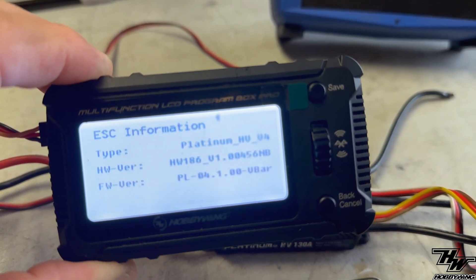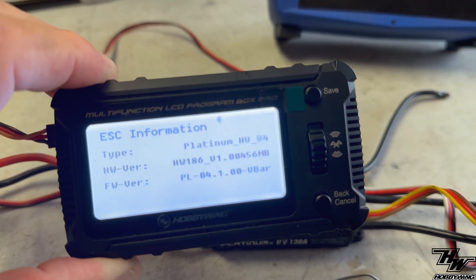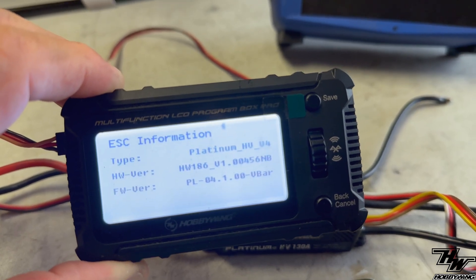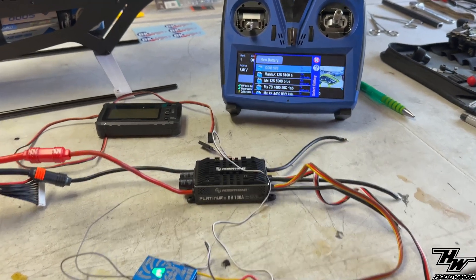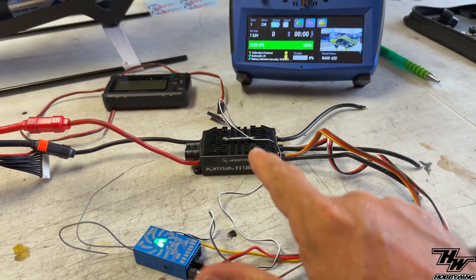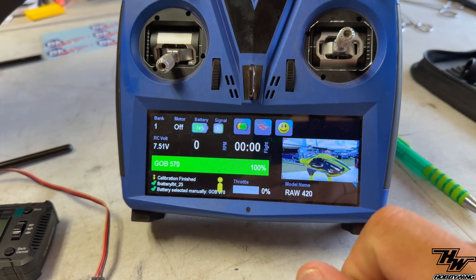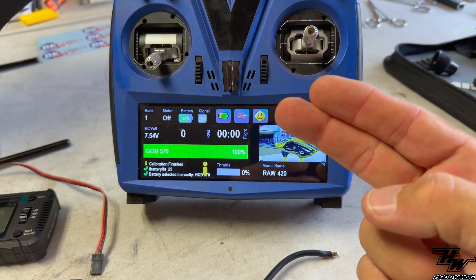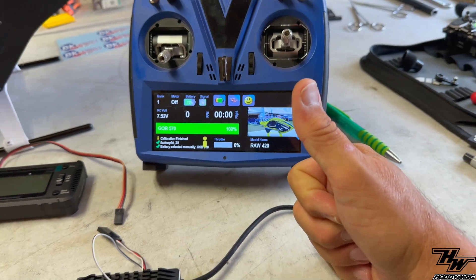Firmware update complete — we're now on the VBar firmware. Let's see if the HobbyWing app shows back up on the VControl touch screen. She's booting up, and look — the HobbyWing icon is back! So: firmware updated to VBar, telemetry cable installed and plugged in correctly — you're good to fly.